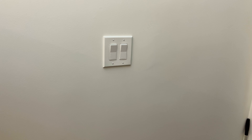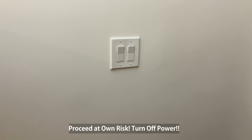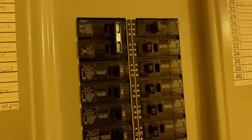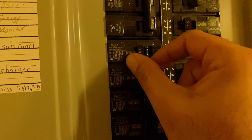First thing we want to do is open up the cover and make sure we can get access to the wires and see exactly what kind of wire we have. I've already turned the power off, so make sure you go down to your breaker panel, find out which one delivers power to the switch, and turn it off. Very important.